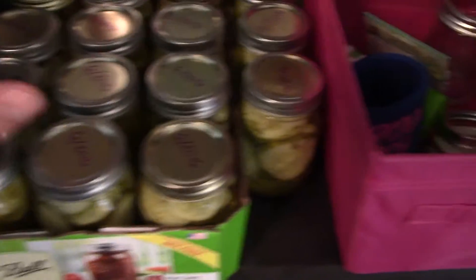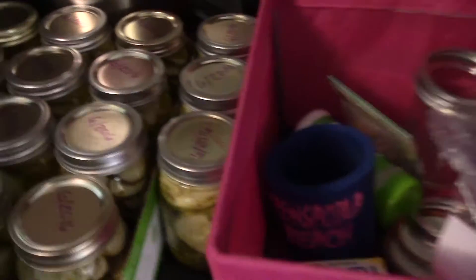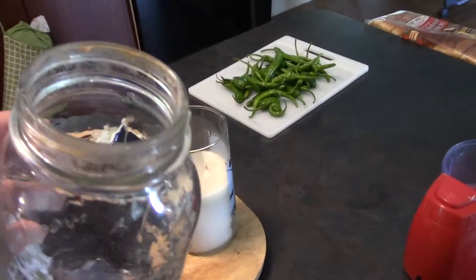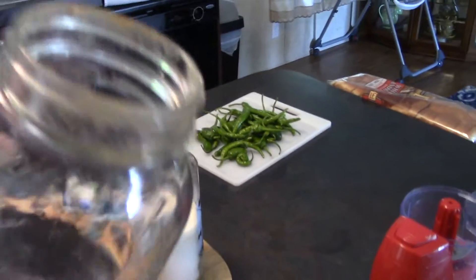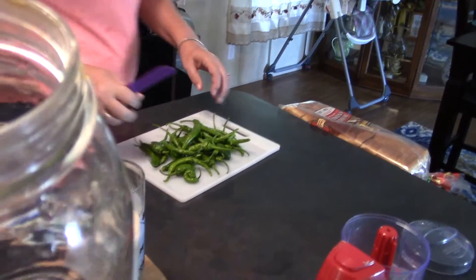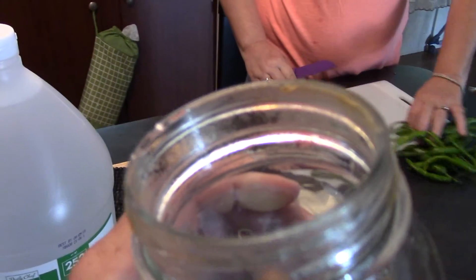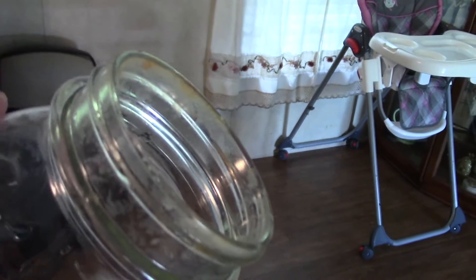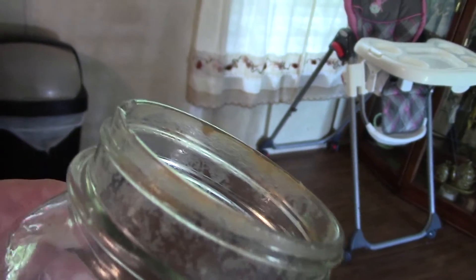These are the ones that my wife did last week, and we've already eaten one jar of those — they're really good. I did want to show you something. We had a problem with something sealing the other day. You can see this glass is chipped and cracked, so that's probably what was causing that rim seal to actually not seal. You can see it right there — this guy's getting tossed out.